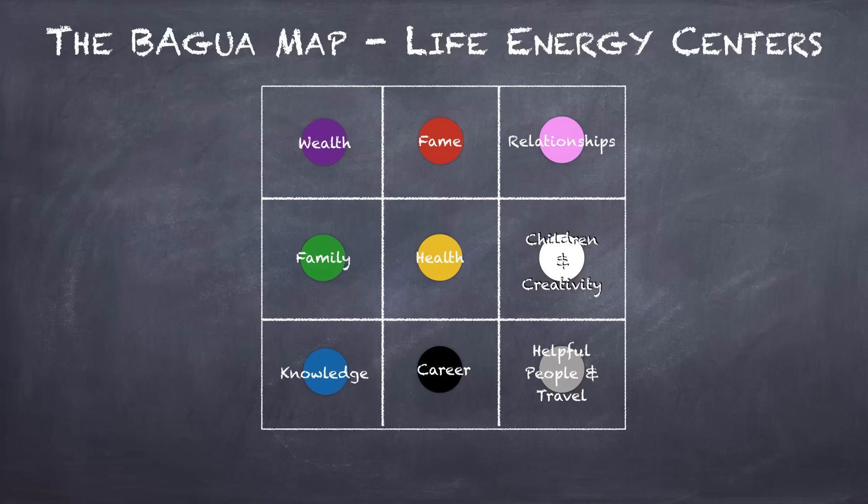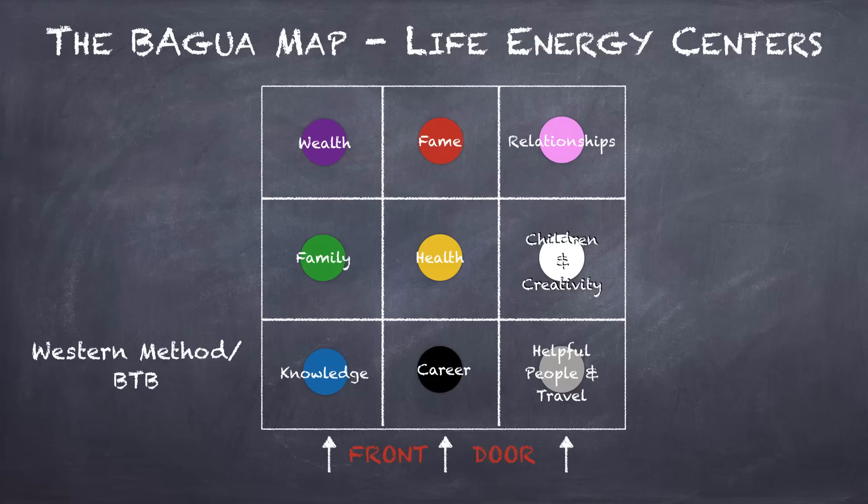Once you understand the full meaning of each area, which you can learn more about online, we need to superimpose this on the home to learn what goes where. We are going to lay this down based on the western method of Feng Shui, also known as BTB or Black Hat, which is based on the position of your front door in relation to how you enter your home.